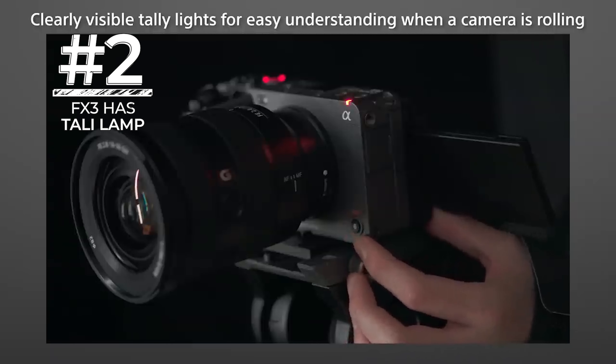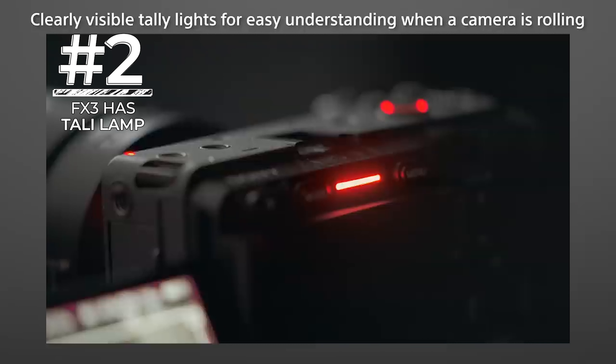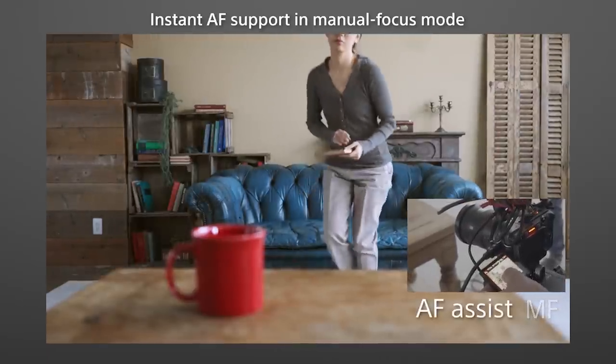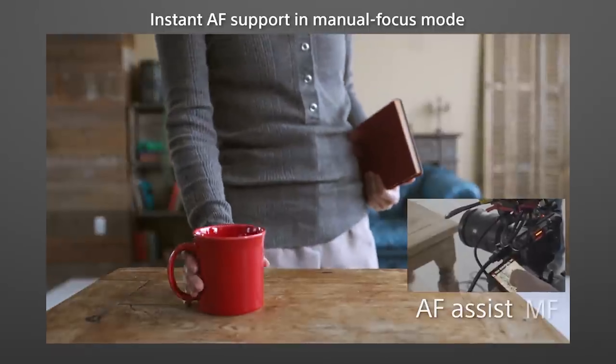Number three: the FX3 has a tally lamp. The tally lamp allows both the camera operator and the subject to notice when the camera is recording. This is very helpful for both the filmmaker and the subject, so they can know exactly when the camera is rolling.